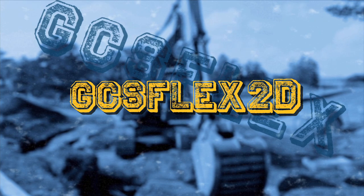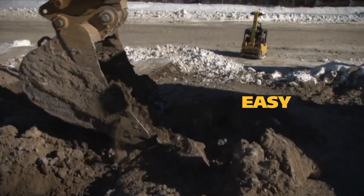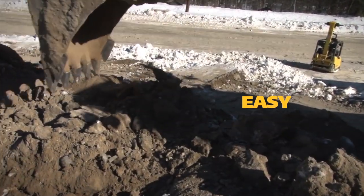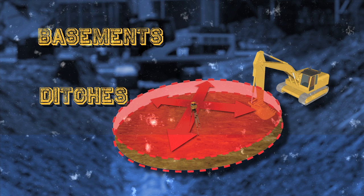Start with GCS Flex 2D. It's a great first investment for contractors new to machine control technology. It's affordable and easy to install, learn and use. Plus, there's no grade checking. GCS Flex 2D is perfect for basements or ditches.